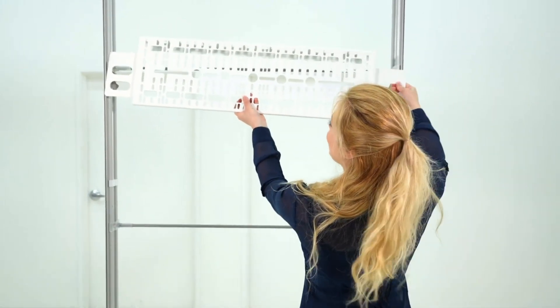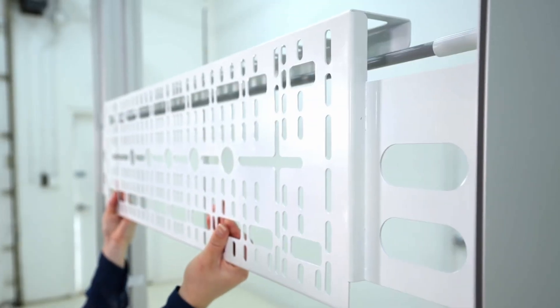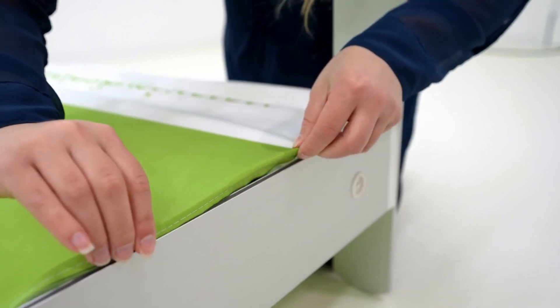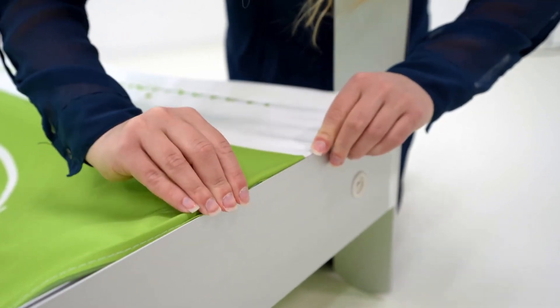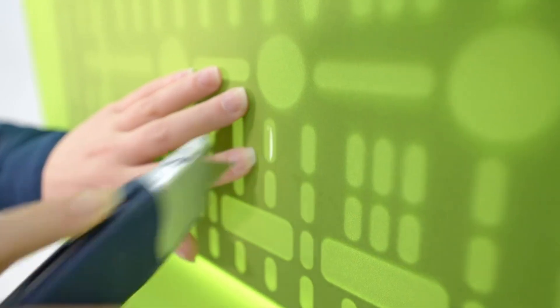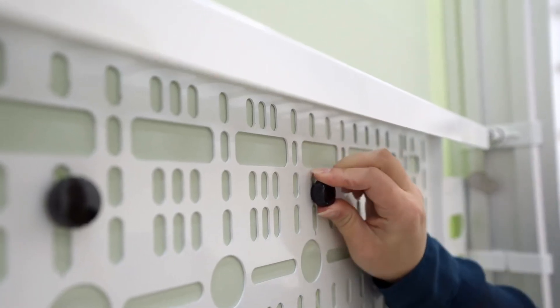The TV bracket is going to sit on top of the support pole. Now we can put our graphic over the frame. Make sure to poke four holes in the fabric for your TV screws. Once that's all done, then we can attach our TV.